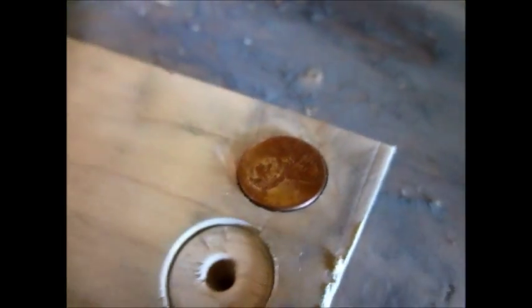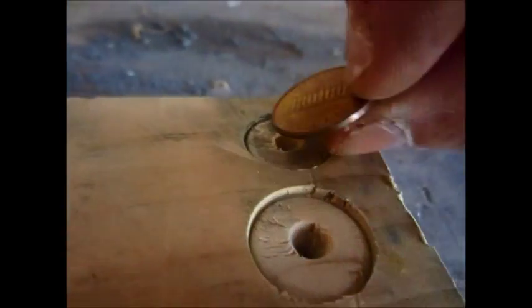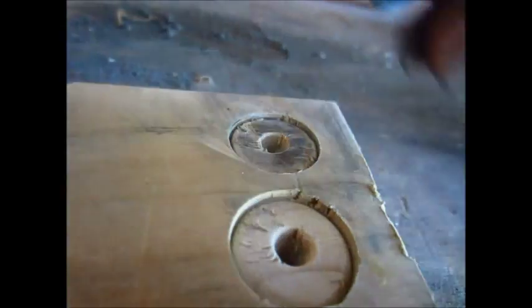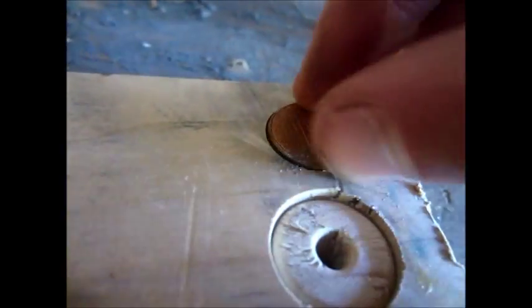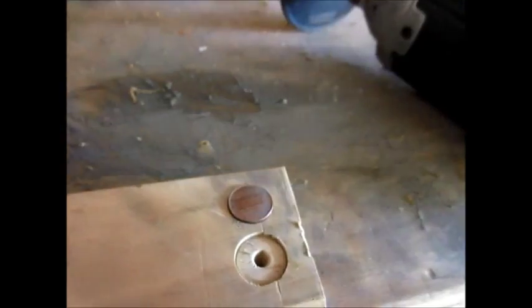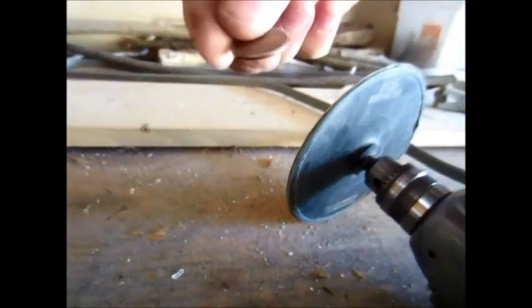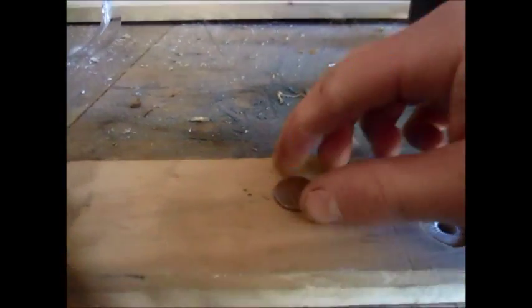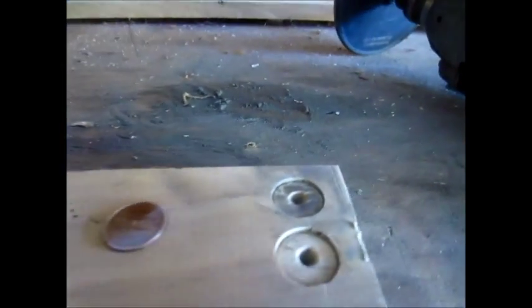I'll show you how I get all the copper off my penny. I basically set the penny in this little hole I drilled here and just take a sanding attachment on the drill. It takes a couple minutes to do each one, then I go around the edge to get all the copper off the edge too. You could do it with a file but that's going to take a long time, so this is just the easy way to do it.